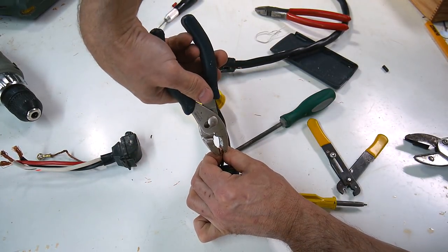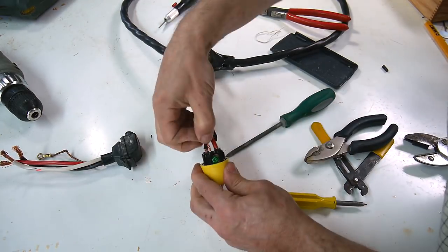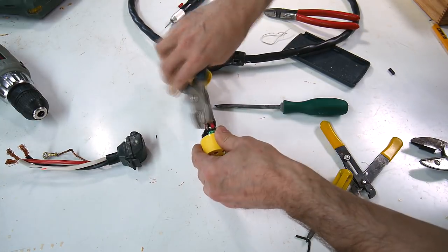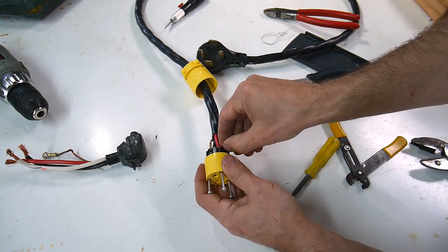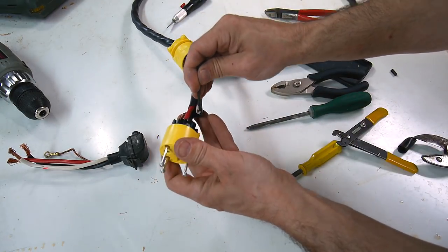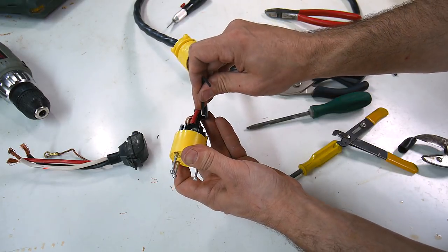The ground hole is a little bit smaller, so I'm having the hardest time getting those wires in. Now the ones that didn't fit, I'll just cut those off. There is the neutral one which I'm just leaving cut off like that.